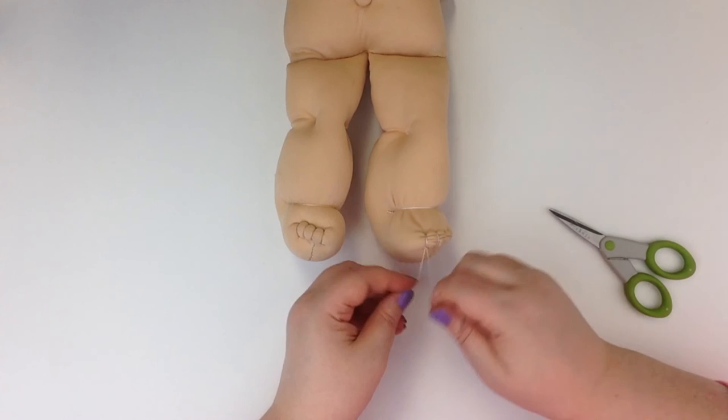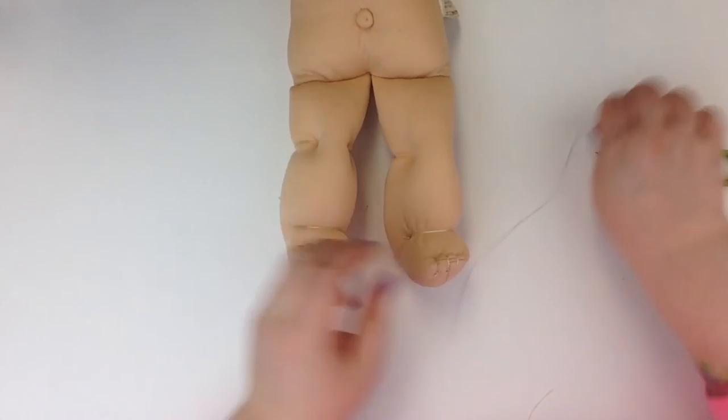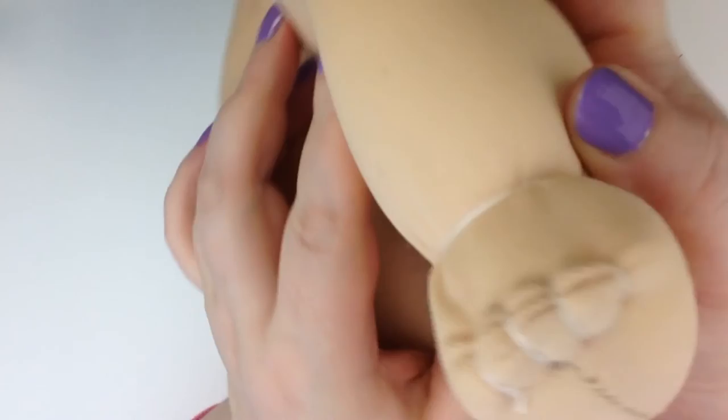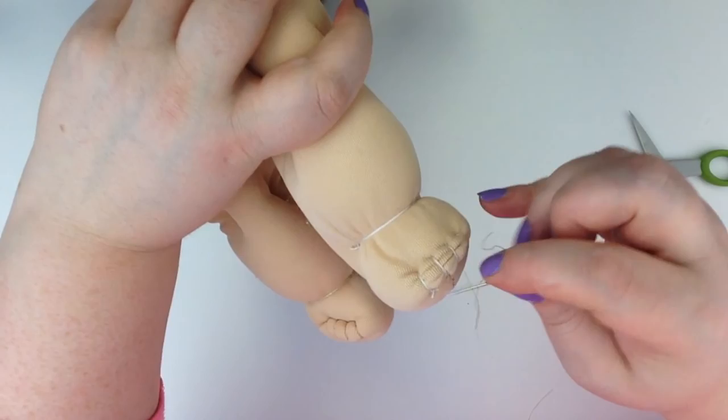Tie it up a couple of times and that's it. Not perfect, but I think my little friend will be quite pleased to have toes on there. There they are. The thread doesn't match exactly, but now I'm just straightening out the threads and making sure everything looks right. Well, I hope this helps — practice, practice, practice. I think that's the key. Thanks again for watching.